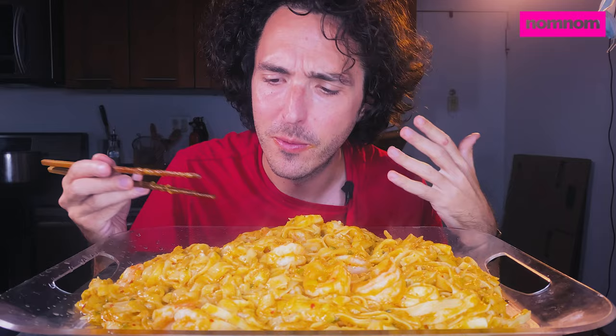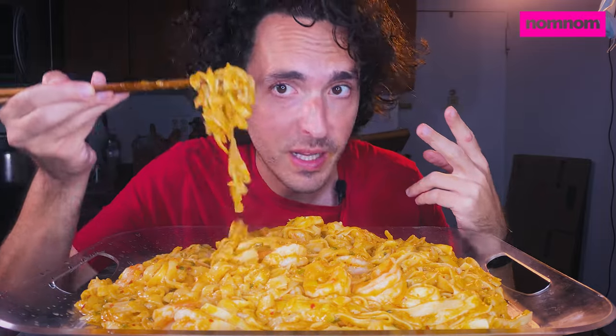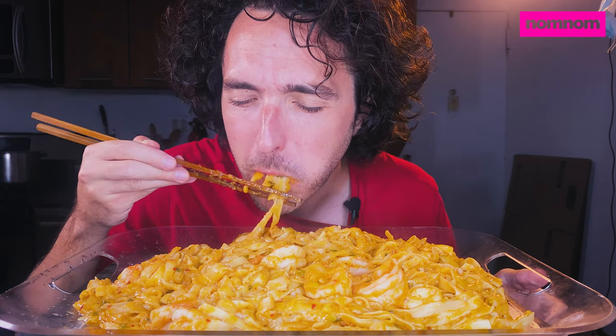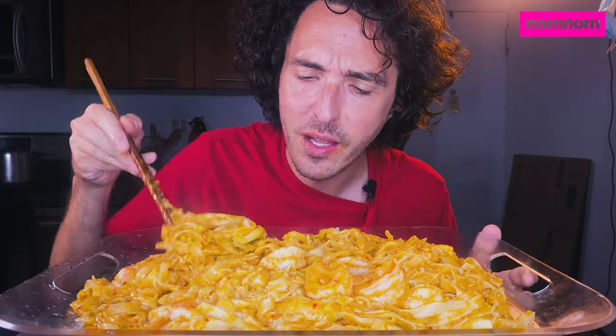I used a lobster condensed bouillon from Better Than Bouillon to give it a real seafood flavor — so good. Chinese cooking wine, Chinese black vinegar, some rice vinegar, toasted sesame oil, and ginger powder. I think that's about it.